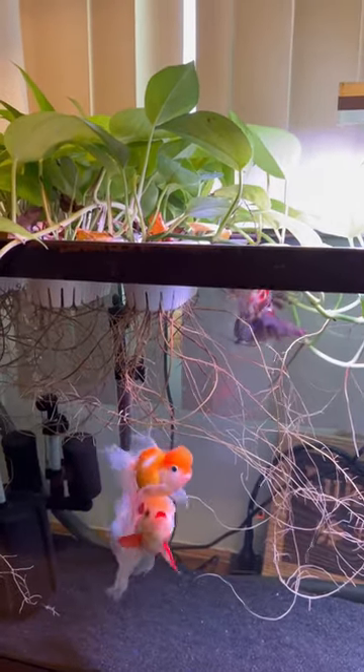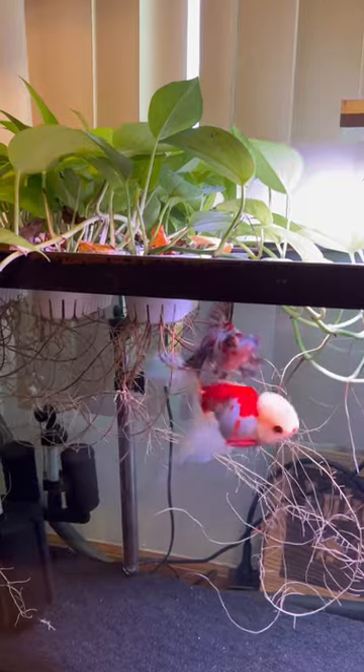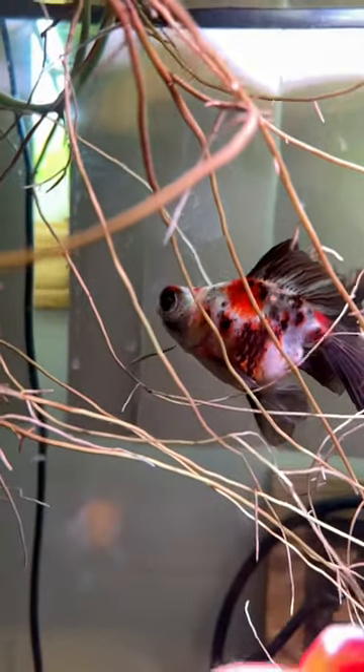I usually have very bad success keeping plants alive in my goldfish tanks. One, because the goldfish always love to eat them. And two, I can never keep the water parameters correct to support healthy plant growth. However, I have been growing these pothos in my aquarium for a little over seven months now and have had really good success with them.